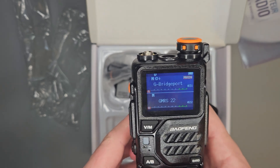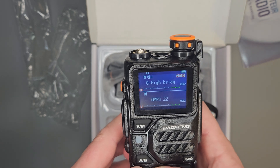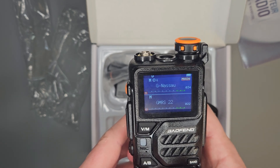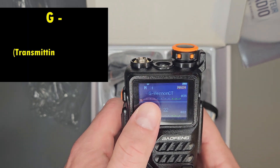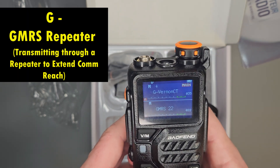This one is programmed for New York City, so you're going to see some New York-specific stuff in here. Anything with a G on it is going to be GMRS.